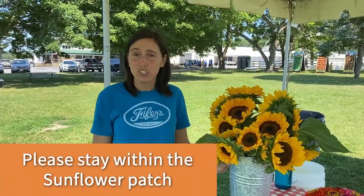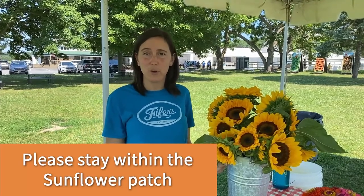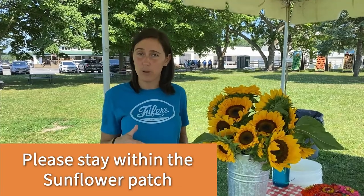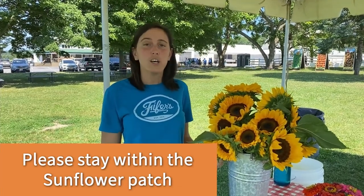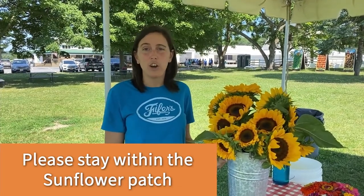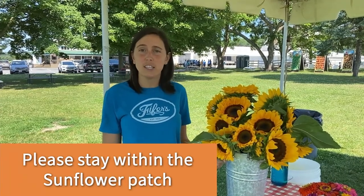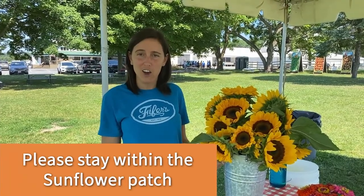You're welcome to stay out in our patch and take photos and enjoy the beautiful flowers. We just ask that you stay inside the sunflower patch perimeter. This is a working farm, so tractors and other farm equipment are in use at all times. Please follow the walkways and the direction and signs from our staff for your safety and ours.